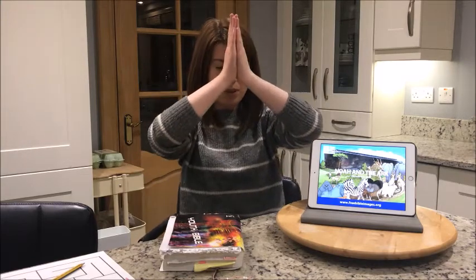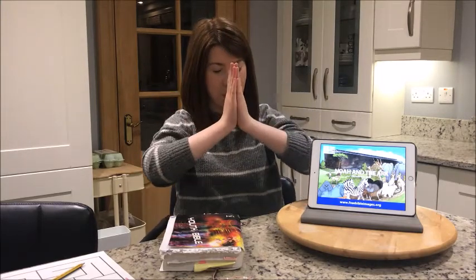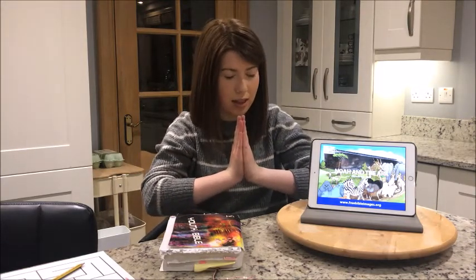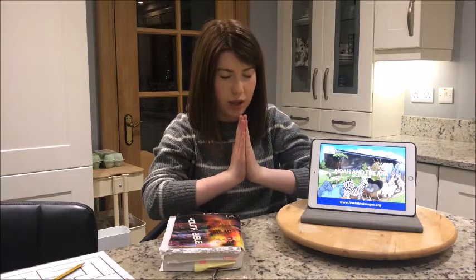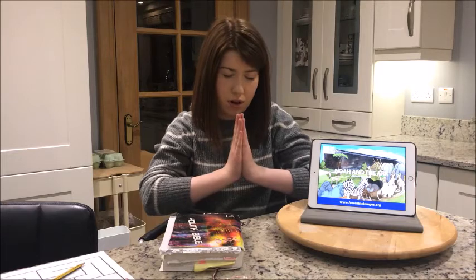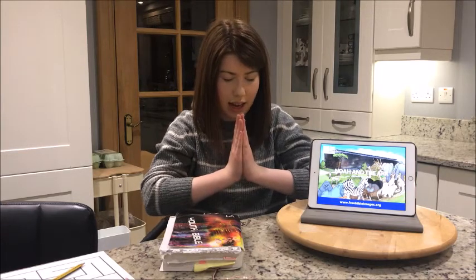Before we start this week, I want to begin with a word of prayer. Everyone put your hands up and bring your hands down, close your eyes, close your mouth and bow your head, and we're going to talk to God. Dear God, thank you for another Sunday morning that we can come and read your word. I pray you would help us to listen really carefully and focus on what you are trying to tell us. In Jesus' name, Amen.